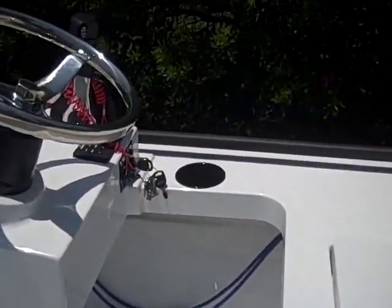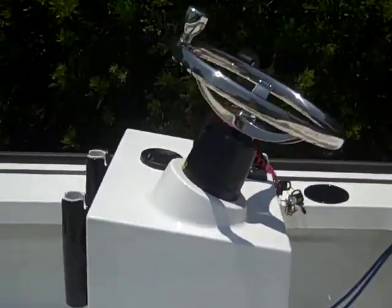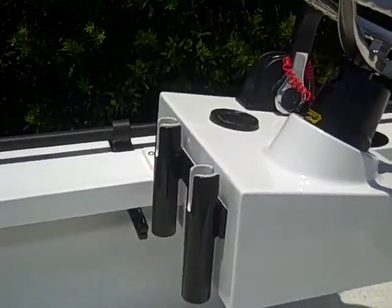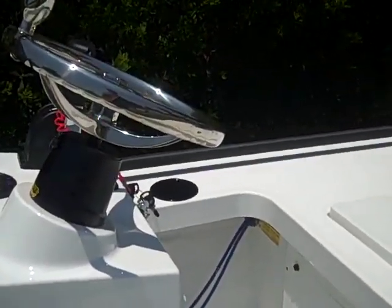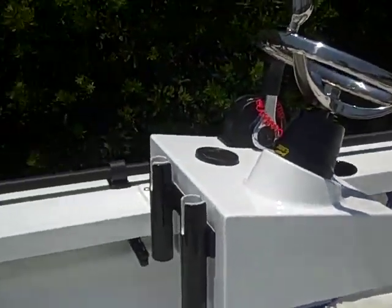But we have the cup holder — everybody needs the beer holder. Hydraulic steering. He's got the rod holders; notice the rod holders are powder coated, and so is the cup holder. Again, one of those sweet features.